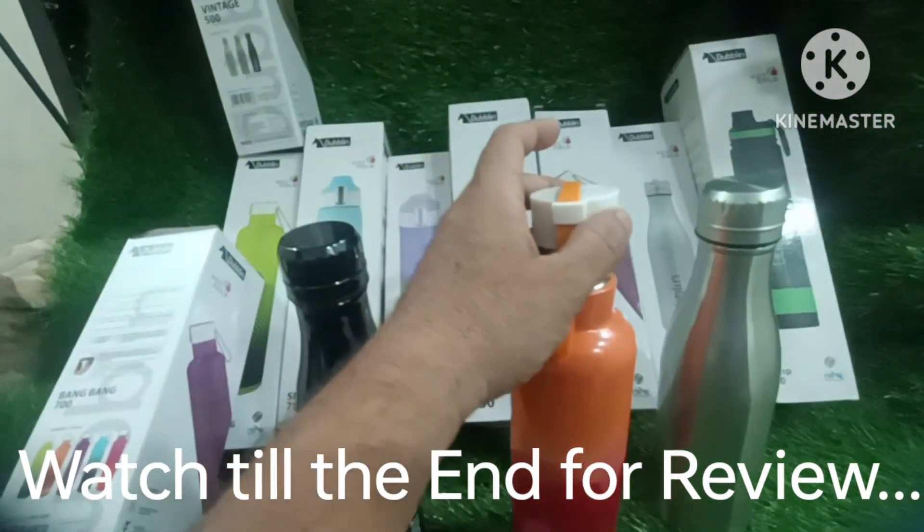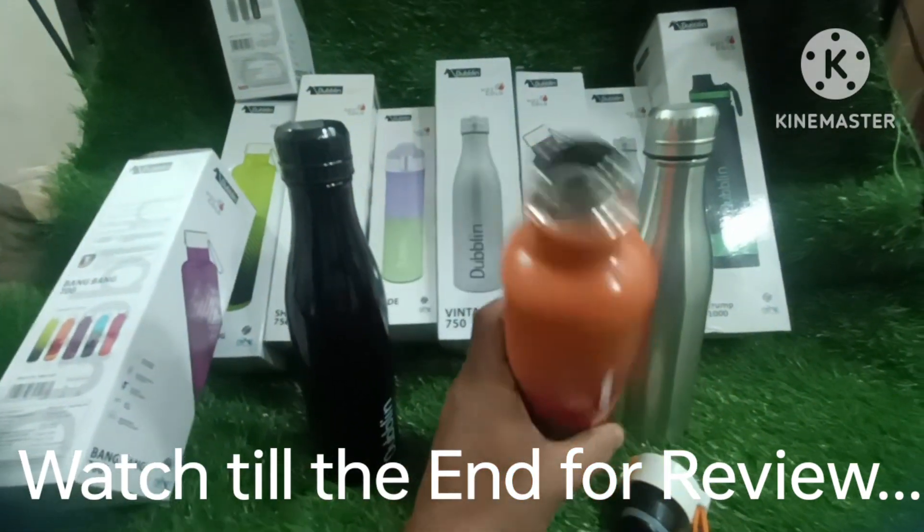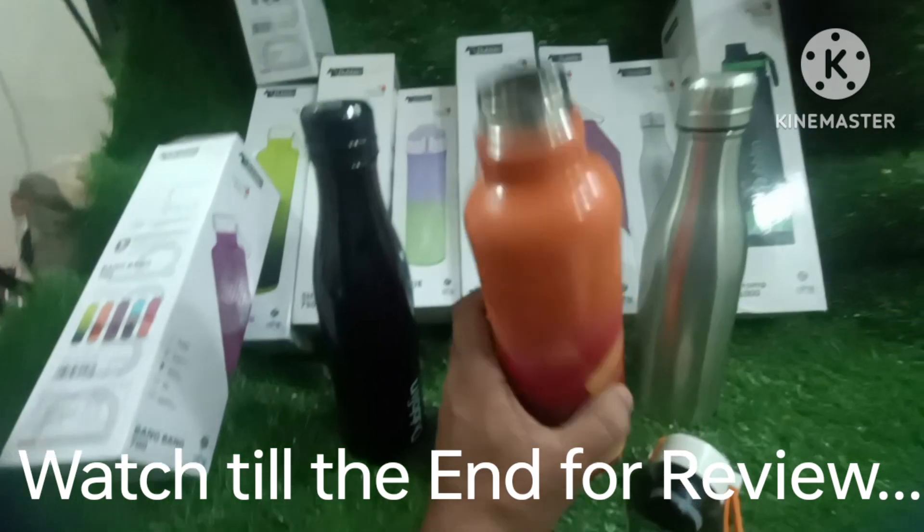It is air tight. It has a screw like this. It is a good quality. It is a very good finish. It is a very good color.